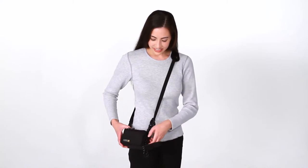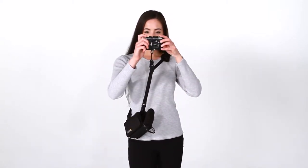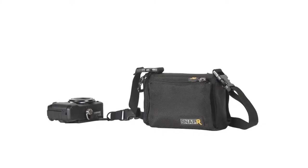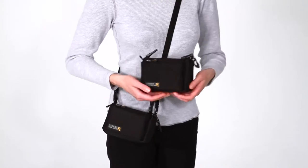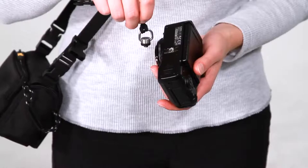This is the BlackRapid SnapR20 and SnapR35 integrated bag sling system. The SnapR20 and 35 are similar in size with one key difference. The SnapR20 is great for mid-size point and shoot cameras such as the Canon G11, whereas the SnapR35 is a little larger in width and is compatible with many micro four-third systems.